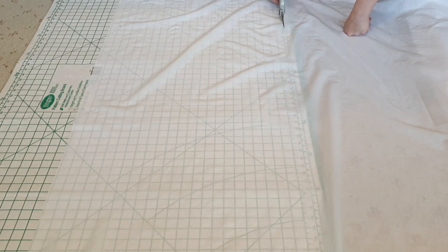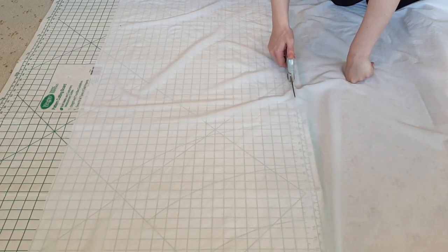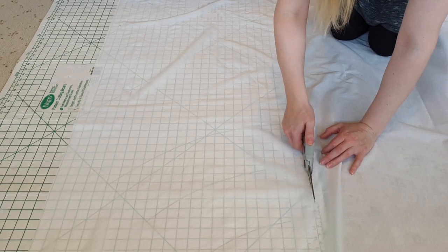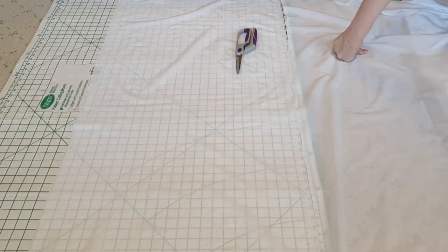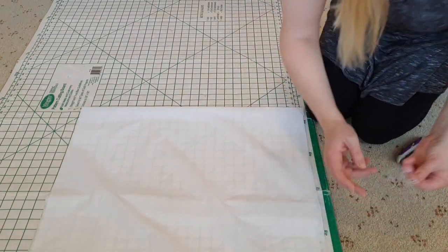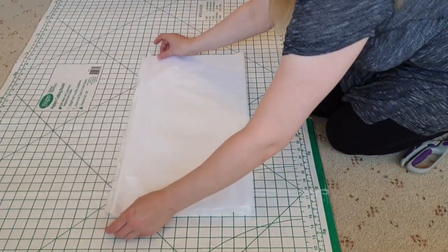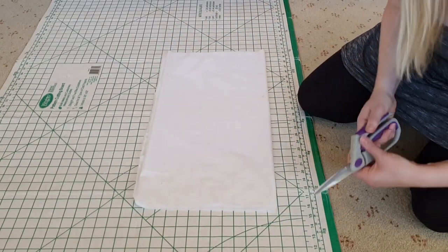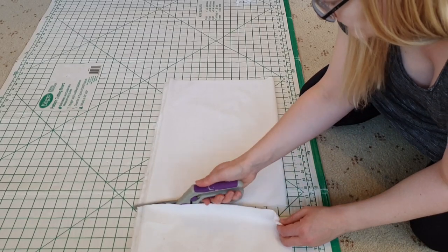While it's not in the pattern, I have decided to add a ruffle along the bottom edge. I want the ruffle to be six inches wide, and as I want four pieces in it, I cut 24 inches across my fabric. To make the cutting out easier, I fold them over to minimise how many times I cut through, straightening up the edges and cutting each section of the ruffle.